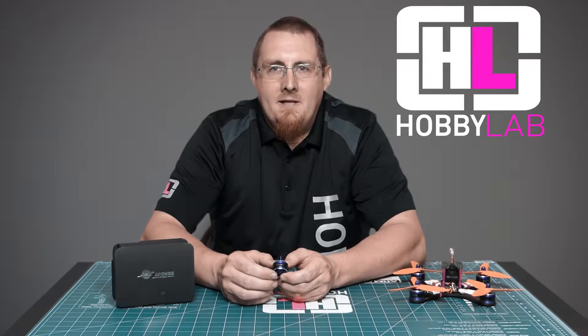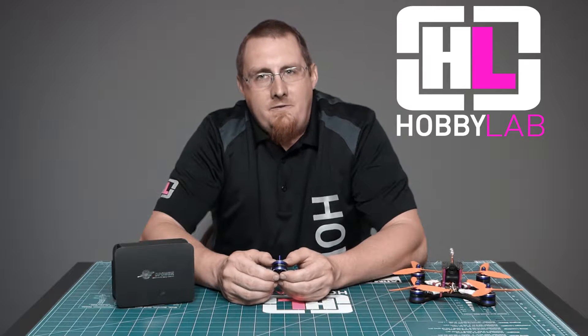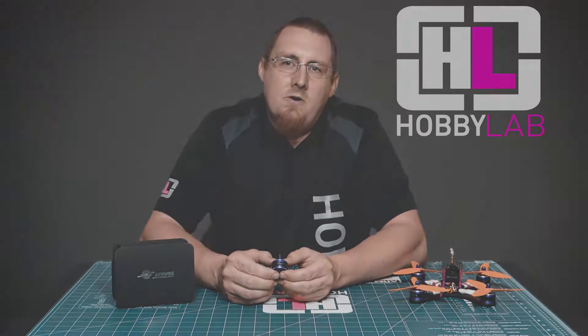Hello, this is Brian Nordaven with HobbyLab. This week we were reviewing the LD Power 2205 2700kV motors.